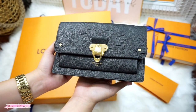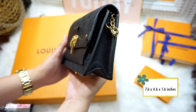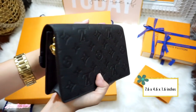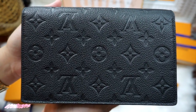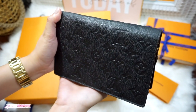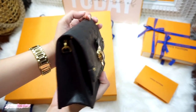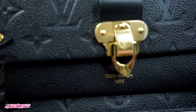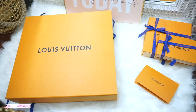The bag measures 7.6 inches in length, 4.6 inches in height, and 1.6 inches in width. It is elegantly crafted with Monogram Imprint cowhide leather and finished with gold hardware inspired by Louis Vuitton trunks. It has a printed 'Louis Vuitton Paris' below the lock.